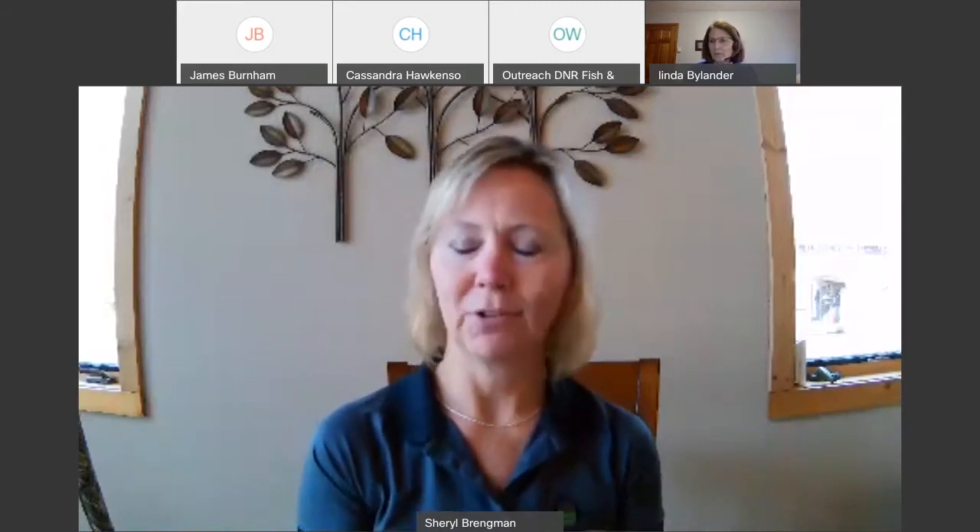You can add a full choke to the 12 gauge, which adds to your distance and effective range. And the ammunition made for turkey hunting these days is phenomenal — non-toxic shot with incredible distance and speed. That said, you can use that same 12 gauge, change out the choke, put in a trap load, and the distance is less. You can also be effective with a 20 gauge if you use the right chokes and specialized ammunition.